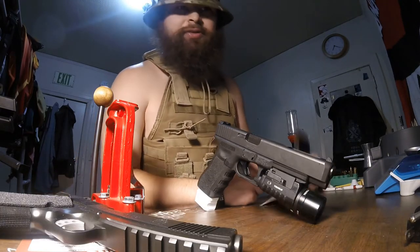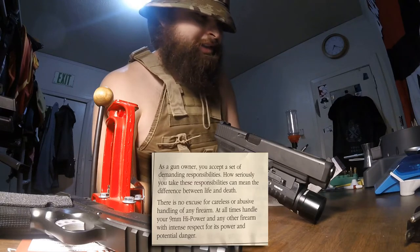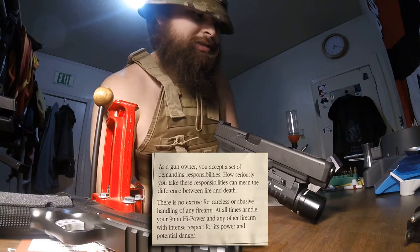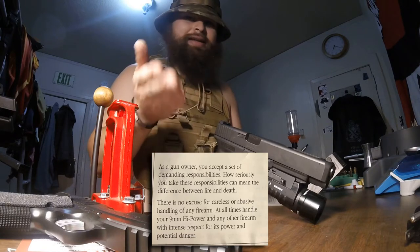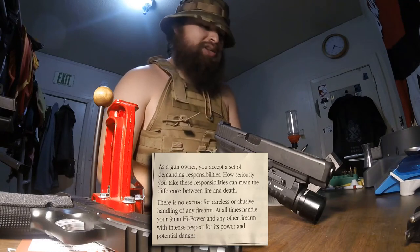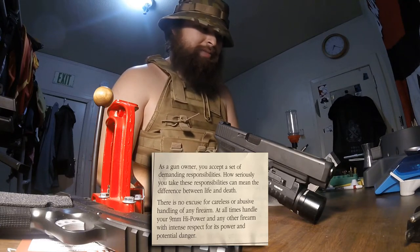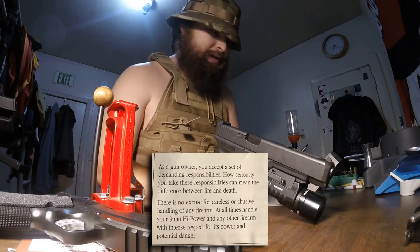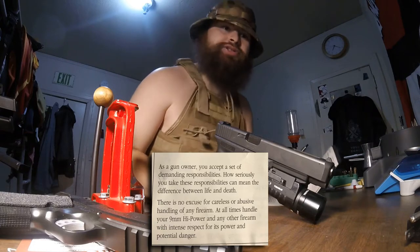This one is from my Browning High Power. It says: 'As a gun owner you accept a set of demanding responsibilities. How seriously you take these responsibilities can mean the difference between life and death.' There is no excuse for careless or abusive handling of any firearm. At all times handle your nine millimeter High Power, and any other firearm, with intense respect for its power and potential danger.